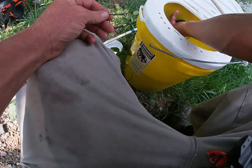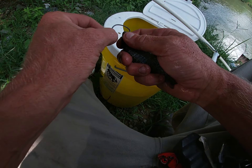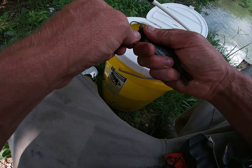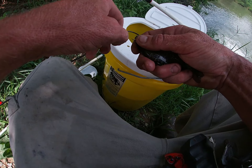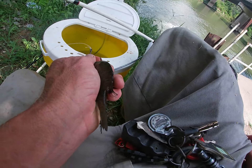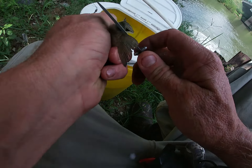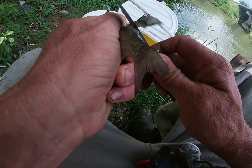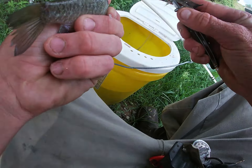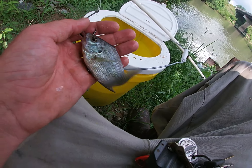Got it - right through here. Didn't get it good enough, get it a little bit further into his head there so it doesn't come out. Now I always like to take and cut their back fin off because it makes them bleed just a little, gives a good scent trail in the water. And then a fish is more likely to hit on an injured one than a healthy one.